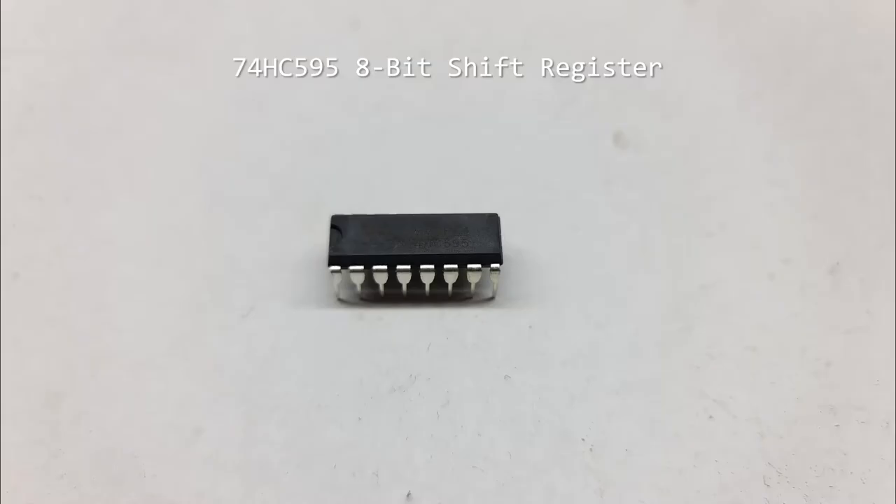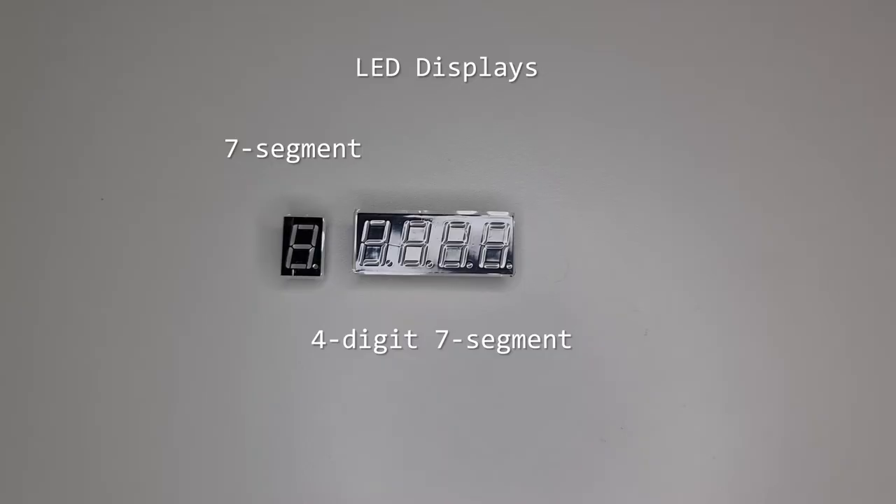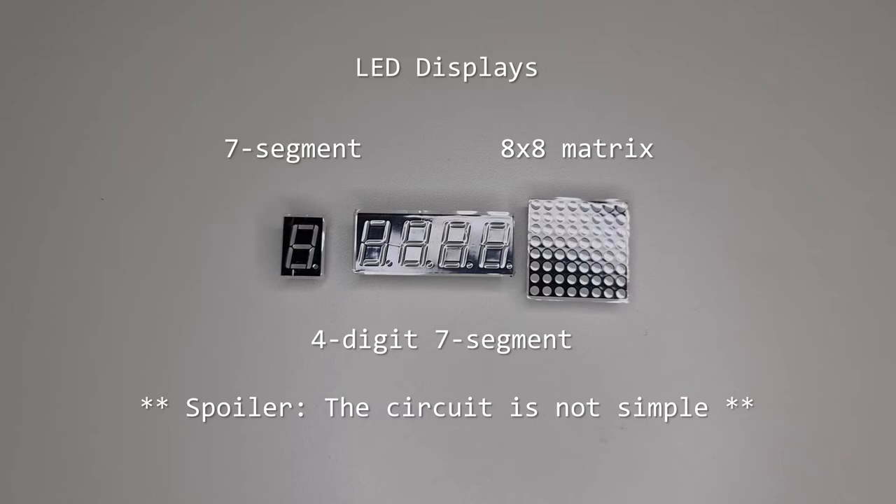The 74HC595 is an 8-bit shift register integrated circuit that captures and unfurls a timed sequence of digital signals. A 7-segment LED display has 7 LEDs plus an eighth as a decimal point and is used to display numbers and some letters of the Latin alphabet. The 7-segment displays can be merged, such as in this 4-digit module, with shared inputs to reduce the number of connections needed. To display simple graphics, an 8x8 LED matrix allows you to control 64 LEDs addressed by row and column.